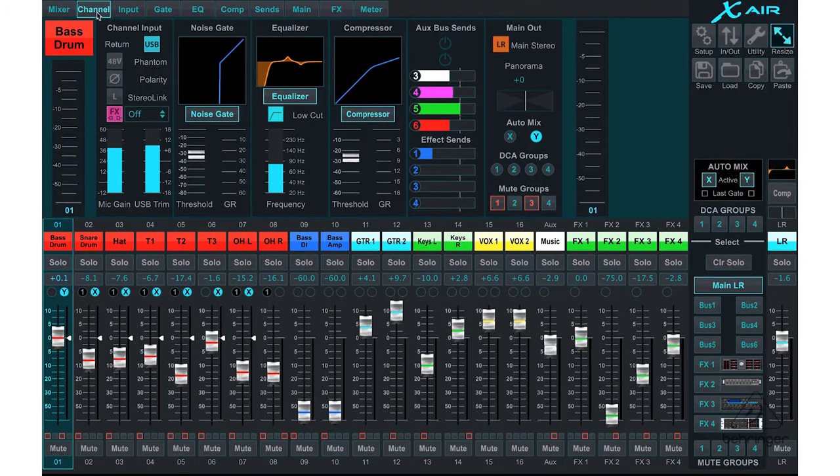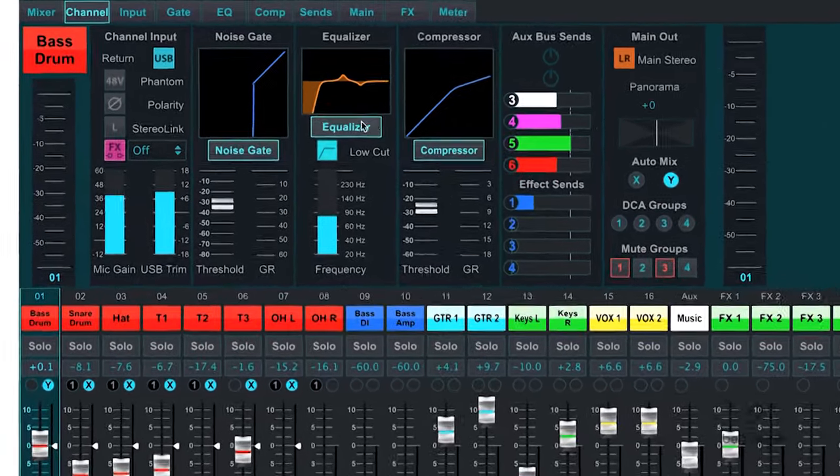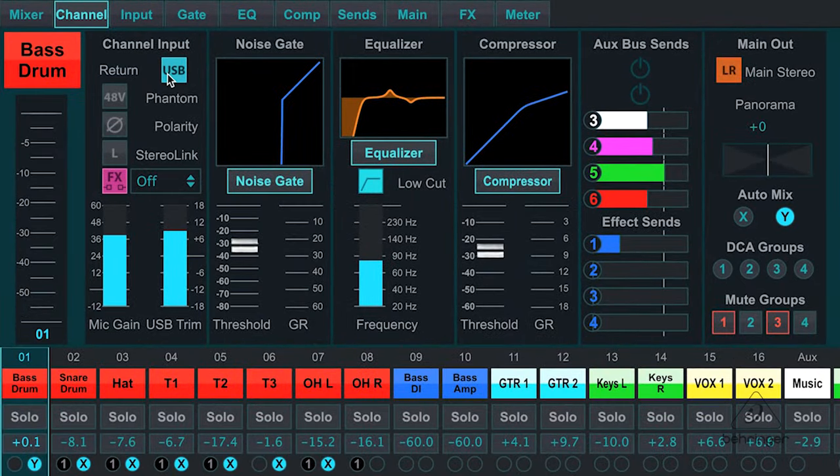What I'm going to show you is a channel strip in the XR18. Right away you can see here on the channel strip that I have a lot of great features. I have the channel input where I can choose USB, the phantom power, and then for each of these sections — the noise gate, equalizer, compressor, bus sends, and main out — there's also a tab.